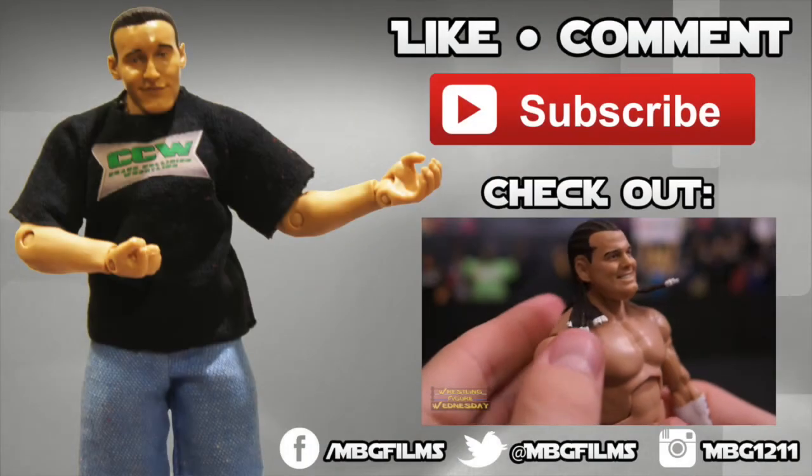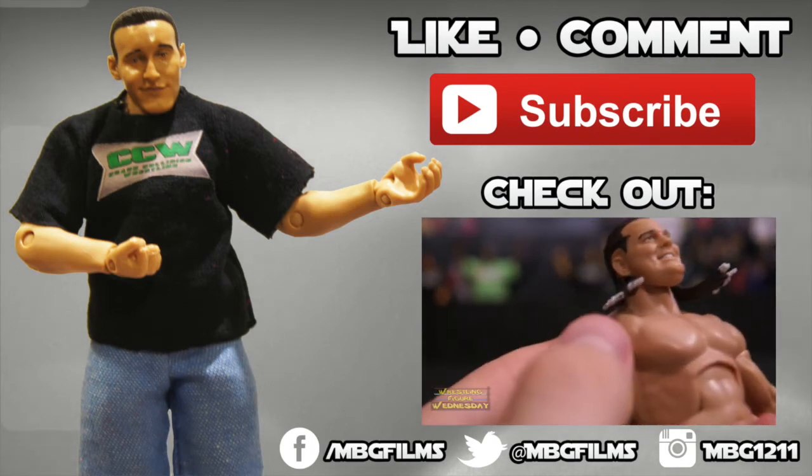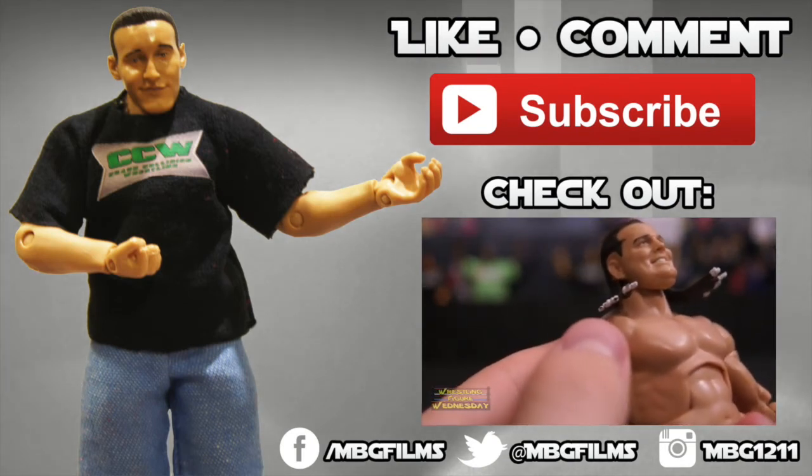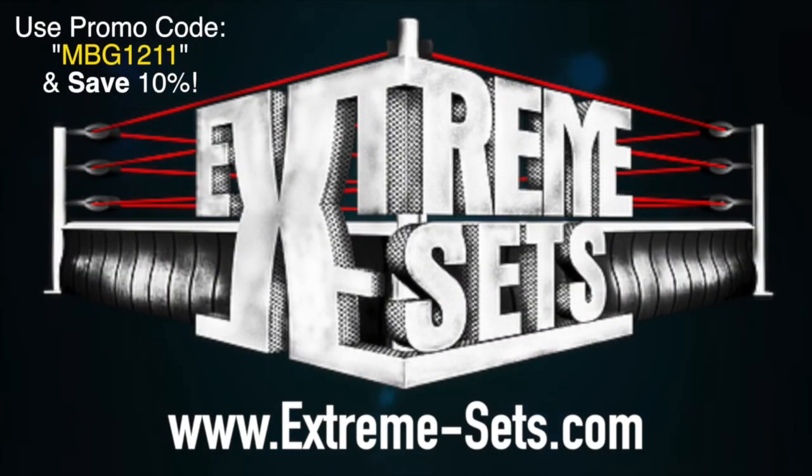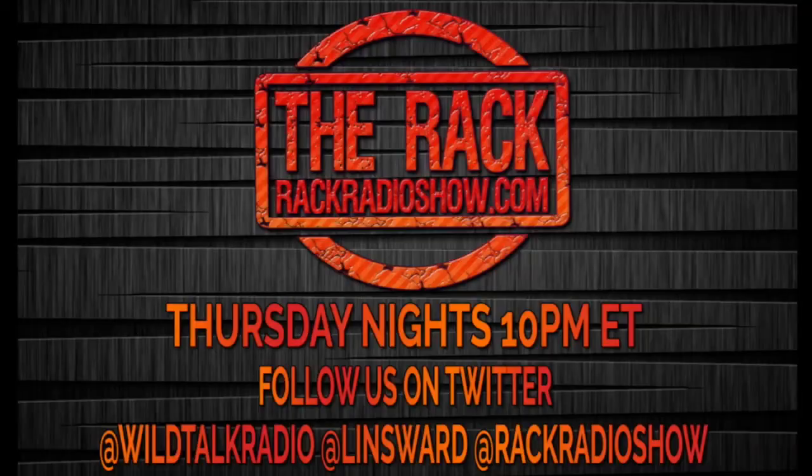Like this video? Be sure to like, comment, and subscribe for more, and check out my latest videos. For all your wrestling figure needs, check out ringsidecollectibles.com. If you want to spice up your wrestling figure arena, check out extremesense.com. Like wrestling? Tune into The Rack, Thursday nights, 10 p.m. Eastern, on wildtalkradio.com.